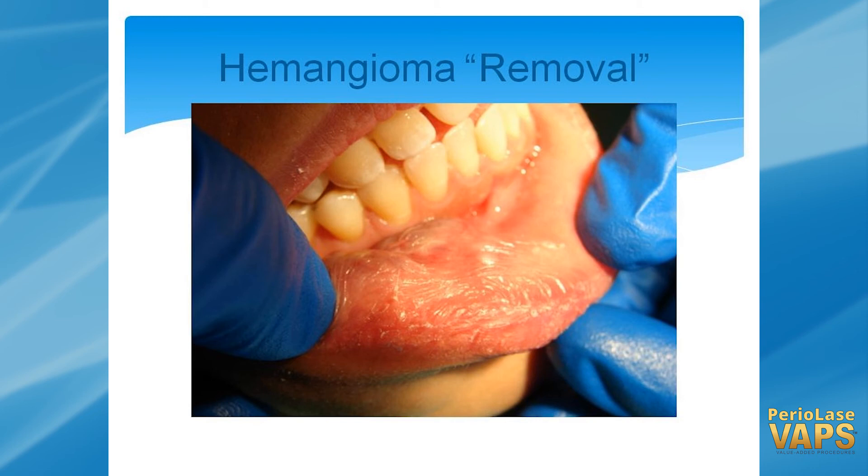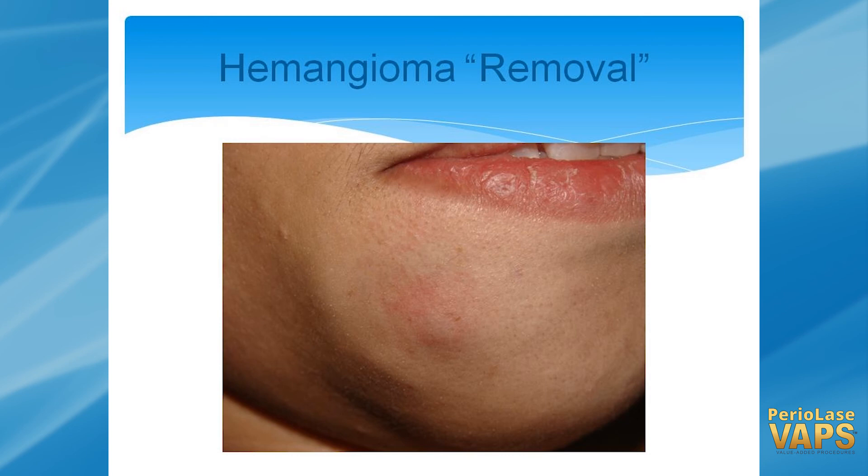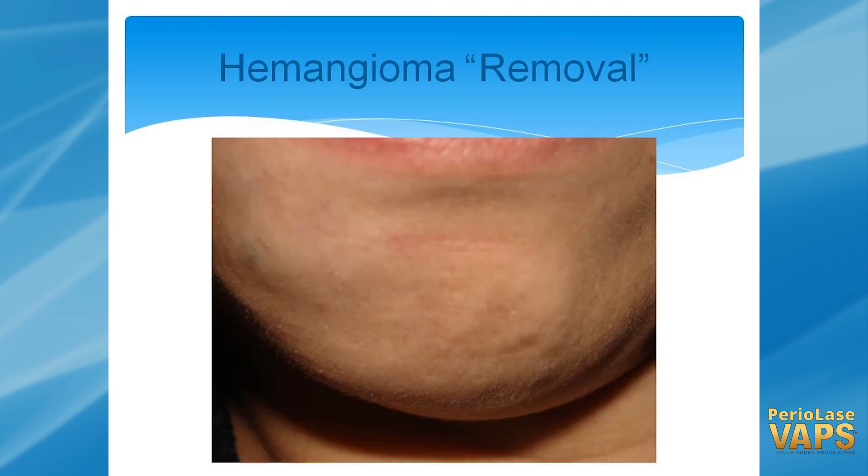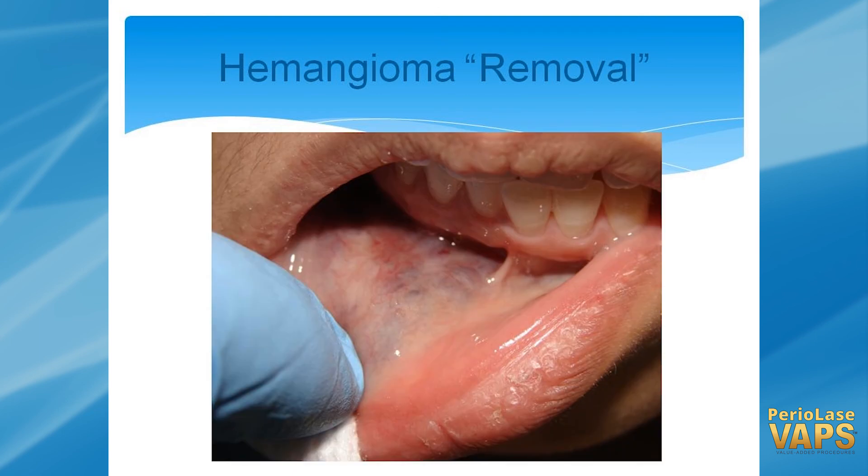So we went ahead and treated it once. You can see how it's reduced quite a bit — this is immediate post-op. You can see that the actual area has gotten smaller, but it wasn't quite to the point where she would bend over and it would fill and she would feel pain from that. Here's another shot of the interim — it got better but needed a little more. So I went ahead and treated inside again, and you can see the difference between what we had before and now.